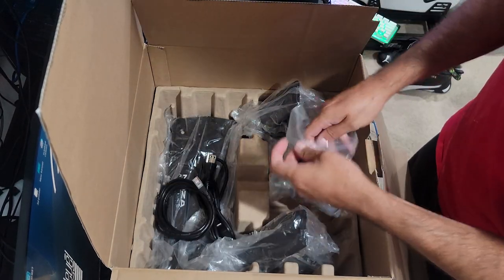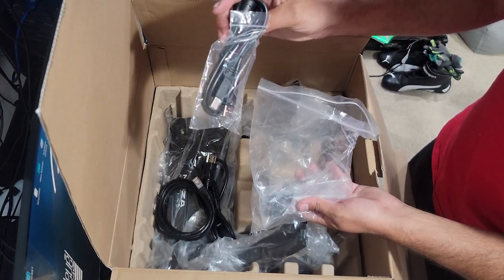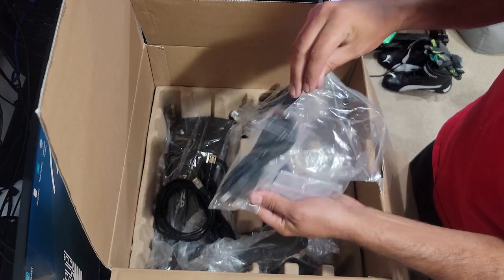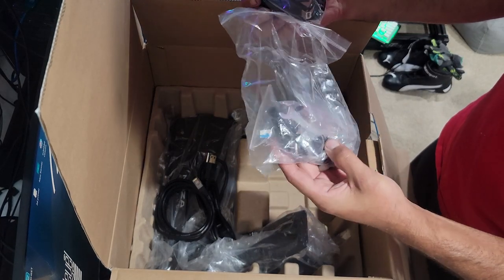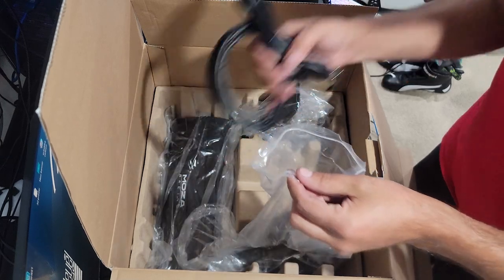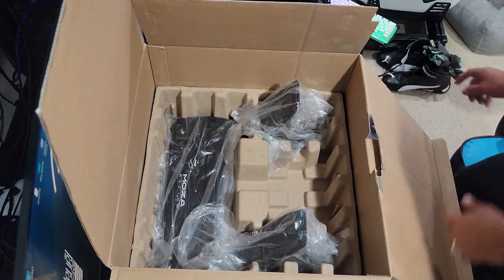We have the second cable for our power brick, and then our power cable which is the same as the R9, so we'll be able to use the same power cable that we already have hooked up on the rig. Then of course we have tools, screws, and hardware inside this bag. We're going to put this bag to the side and take a look at what else we got.